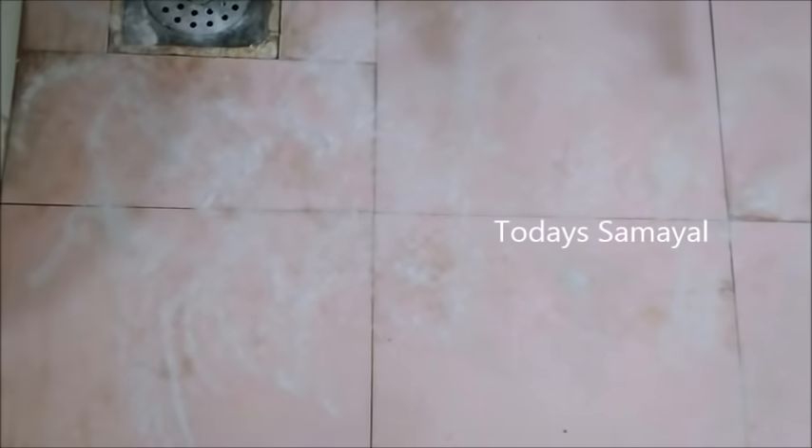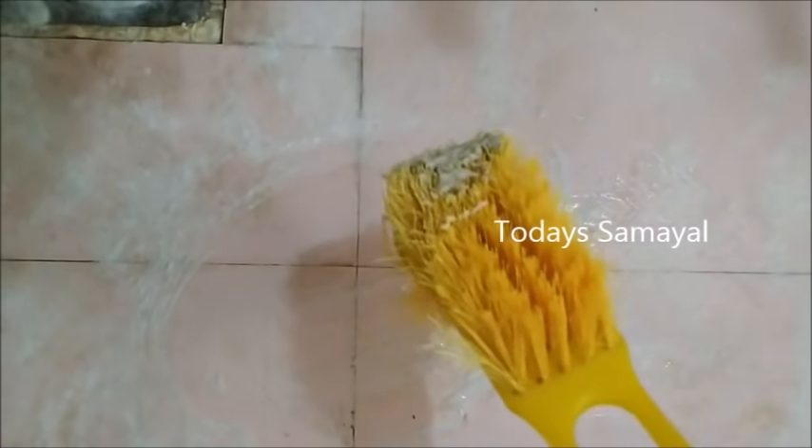Then put it on a toilet clean brush. If you have a bathroom clean brush, then you can clean it. Then you can clean it with the bathroom tiles. This is easy to clean — this is the one that you will need.